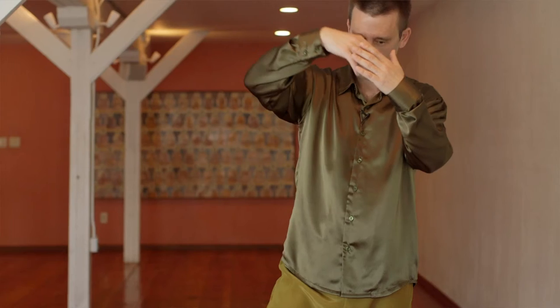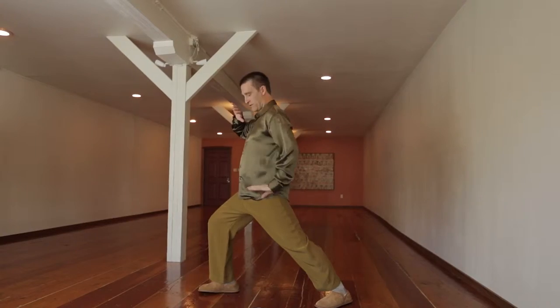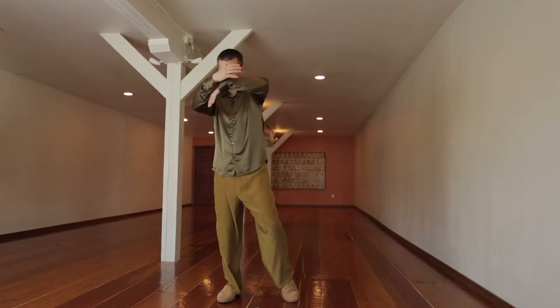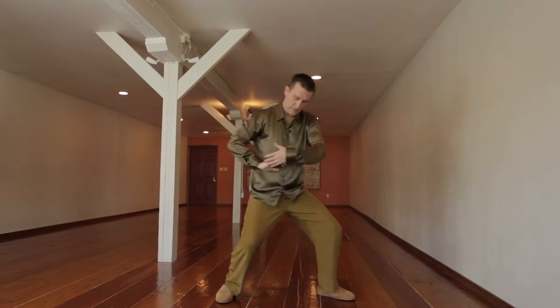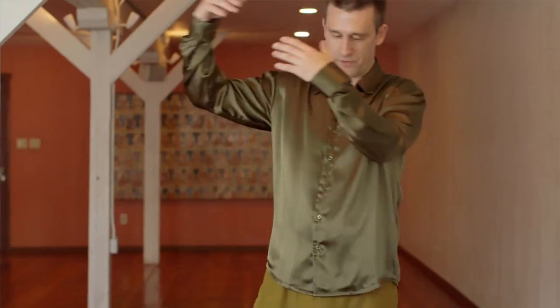Other side: sword goes into the sheath, sword comes out of the sheath, and energy goes down that back leg. Inhale — sword goes into the sheath. Exhale — sword comes out. Again, other side.